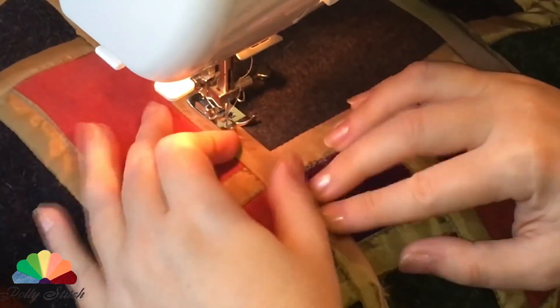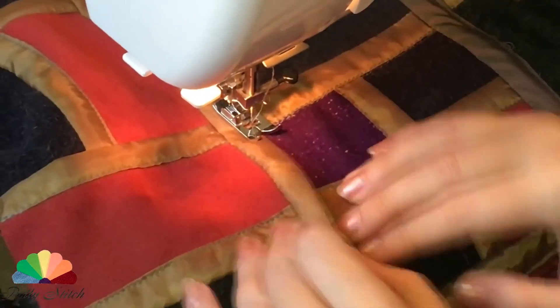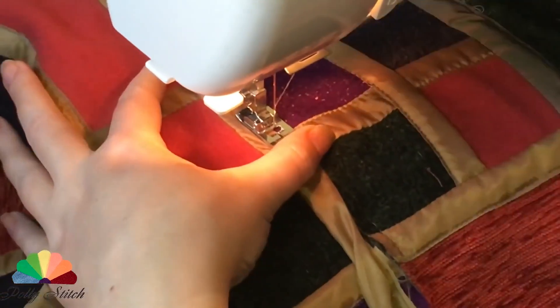Step 8: Now we are already making the last stitch and finally connecting all the details. We just have to make the edging or a frame using bias binding or a trim.